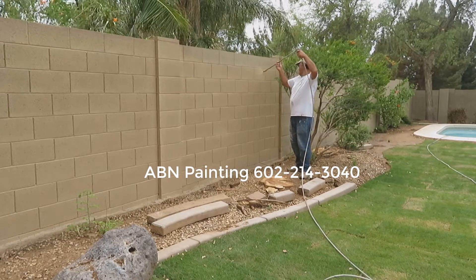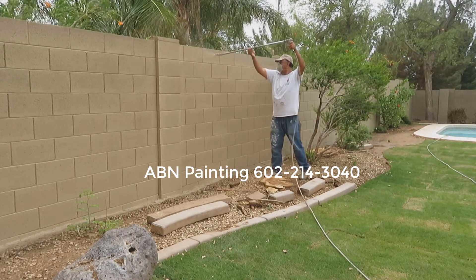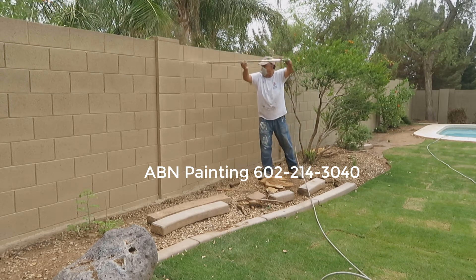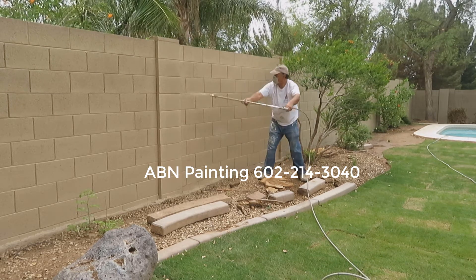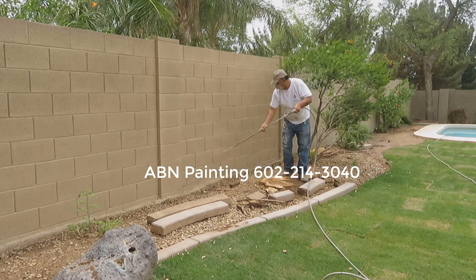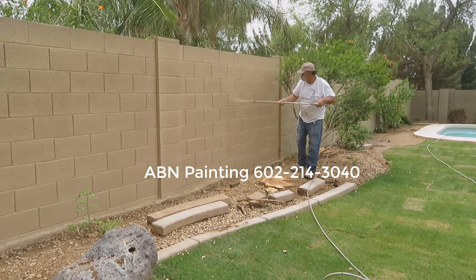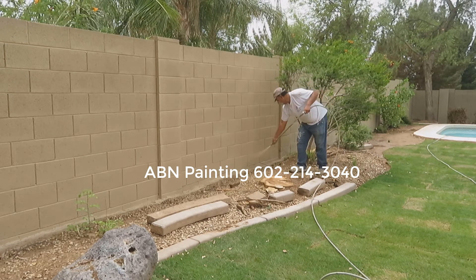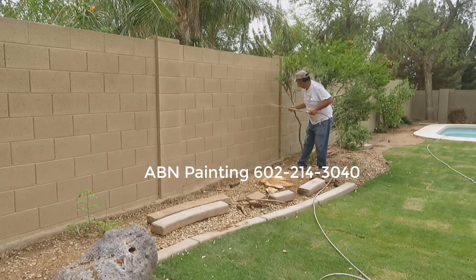Before we start we always look on the other side of the wall to make sure that the neighbor doesn't have anything of value that can be damaged by overspray. If there is, we usually use a very low pressure to spray the top portion of the wall. On this wall there's nothing on the other side, so we don't have to worry about lowering the pressure on the sprayer.